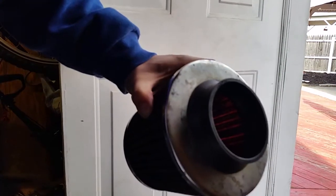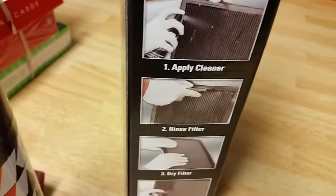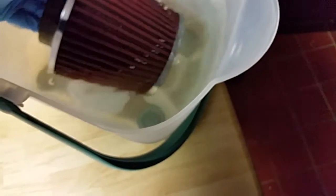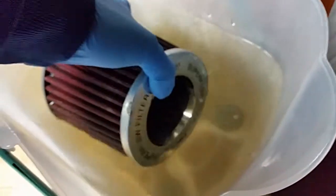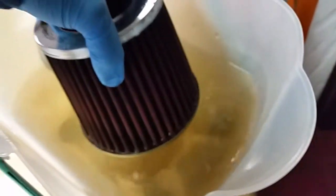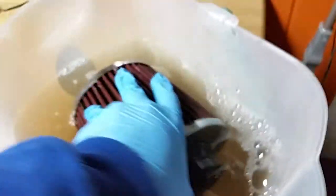Now we're gonna dunk it in water. I am gonna run it through the sink after, but I just want to see how dirty this is, so I'm just gonna put it in here. You can see all the dirt coming off. This filter was never cleaned before and it was on a car previously. You can see the soap doing its job too.